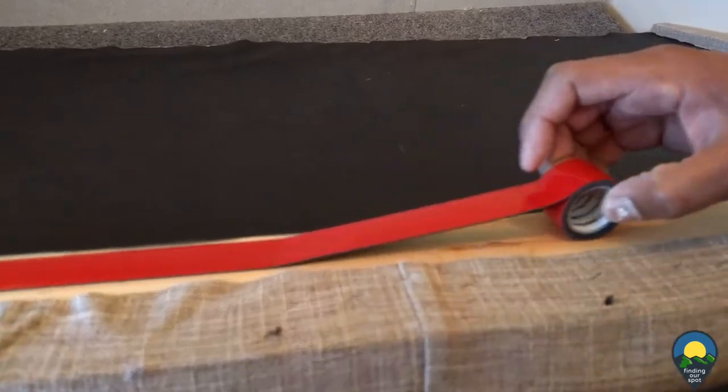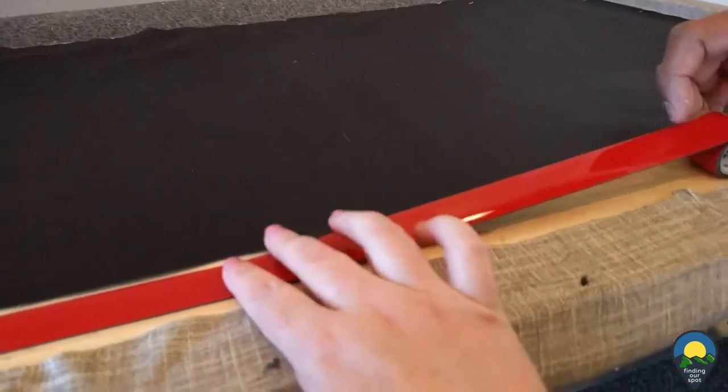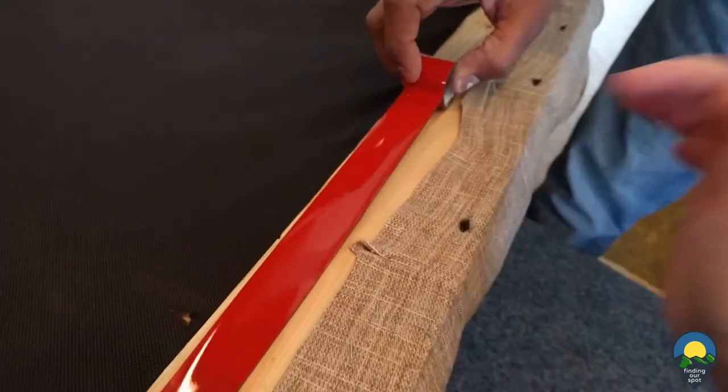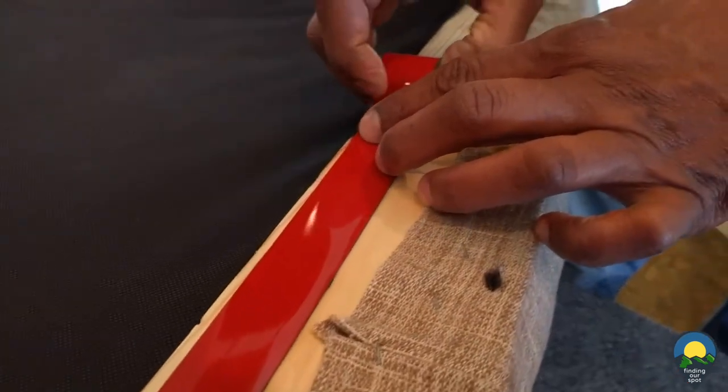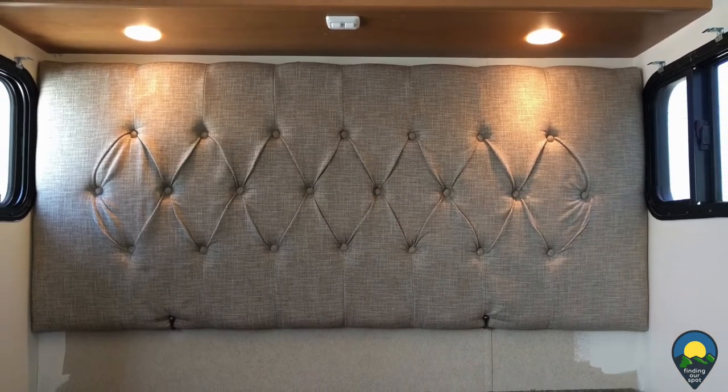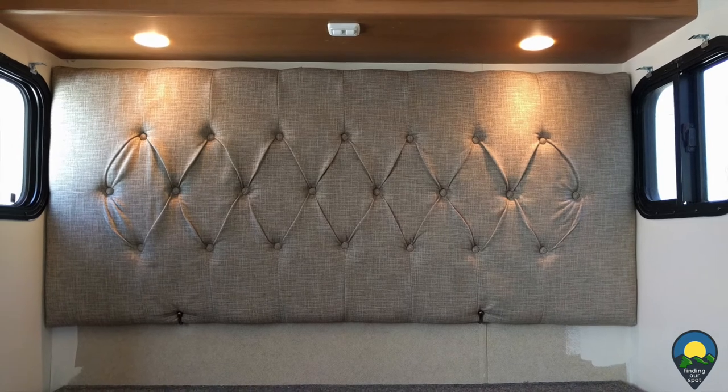We then used extra sturdy 3M double mounting tape for the top of the headboard where the wood is, to ensure a good snug fit to the wall. And there you have it — once we leaned it into the hooks and pushed it firmly up against the wall, it stuck.